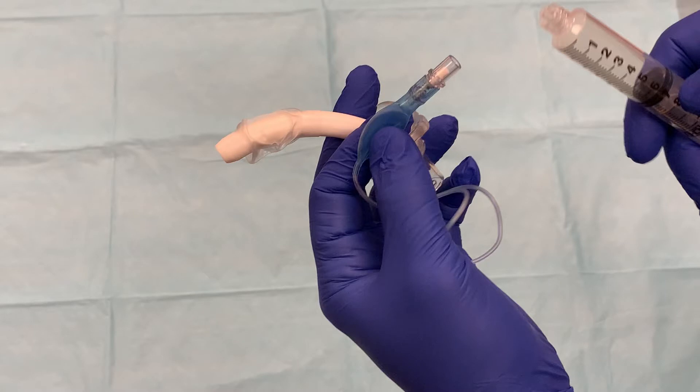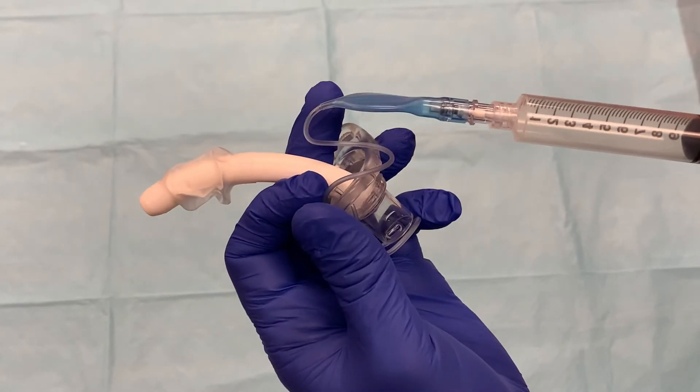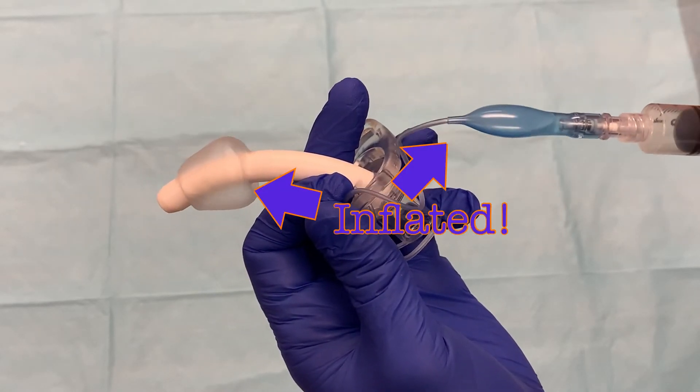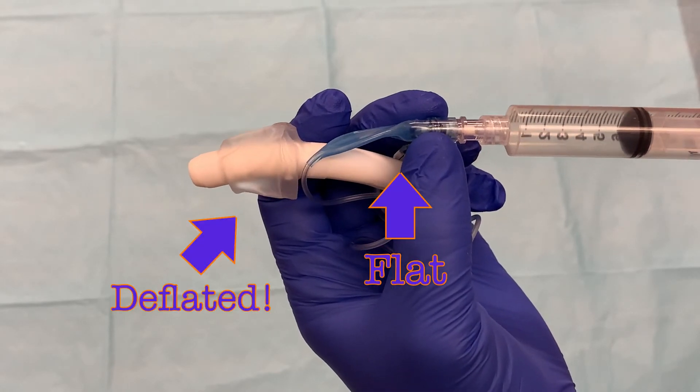Coming from the flanged end of the tube is a small balloon attached to the tracheostomy tube. This connects to the cuff on the opposite end of the trach tube and can be inflated by attaching a syringe to the balloon and injecting air. If the blue balloon is inflated, you know the cuff is inflated. If the blue balloon is flat, the cuff is deflated.